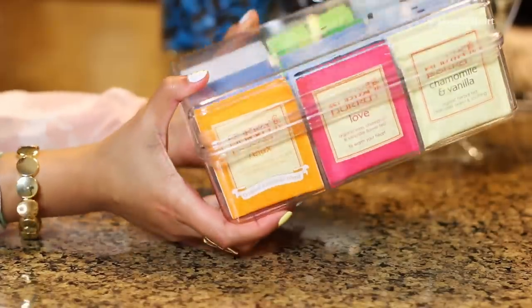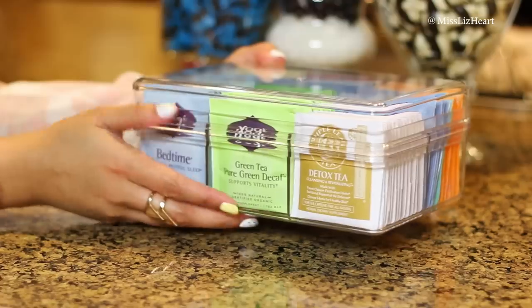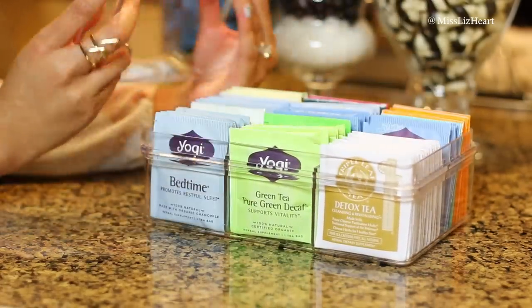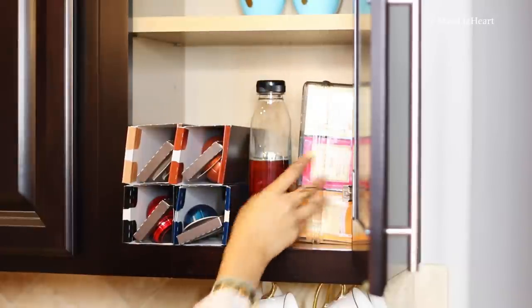The first thing I'm going to talk about is this tea organizer. It is this acrylic container. I got it from the Container Store and it basically has six different slots where you can put all of your little tea bags. What I love about this is obviously the fact that it's see-through, but it allows me to organize my tea bags by category and they're not floating around.